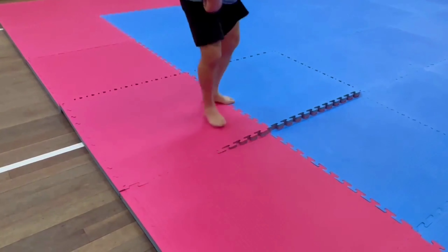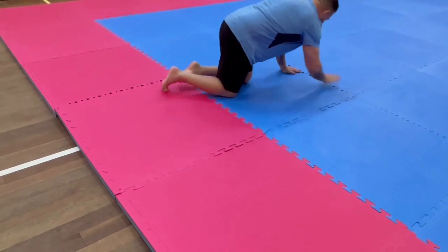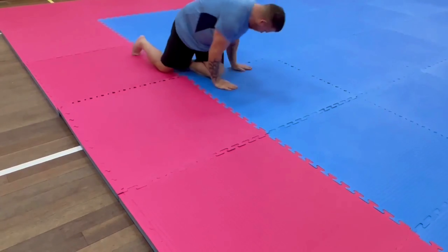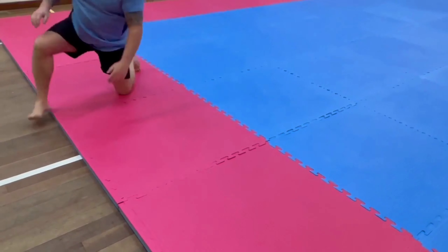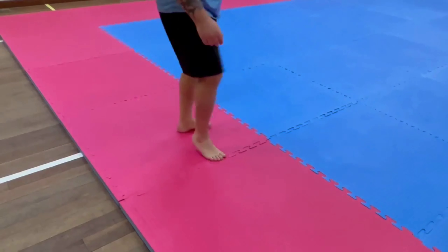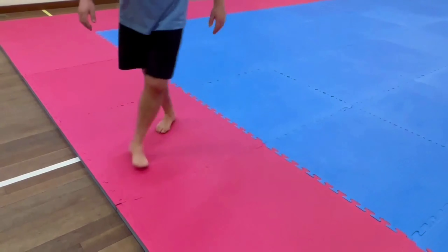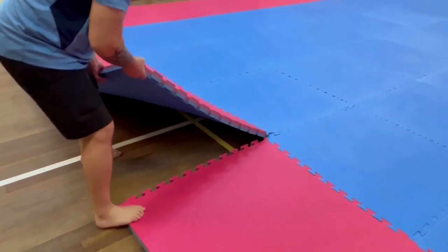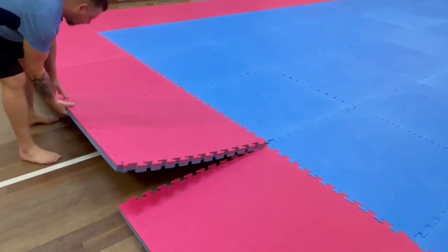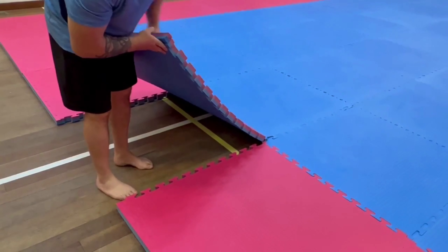So what we need to do is line them up, push them in, and also go around the edges. They also come apart nice and easily, and as you can see, we've been coping with it fine.